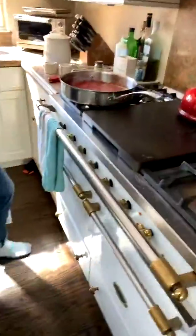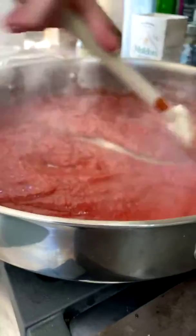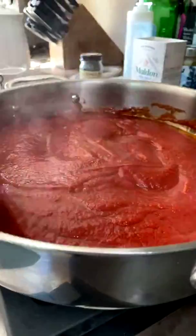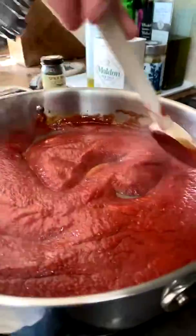Depending on the age of your kids, you'll need to monitor them — you wouldn't want super young kids licking their fingers after forming raw meatballs. But if they're older kids, have them form the meatballs and get a big old meatball party going. This smells amazing.